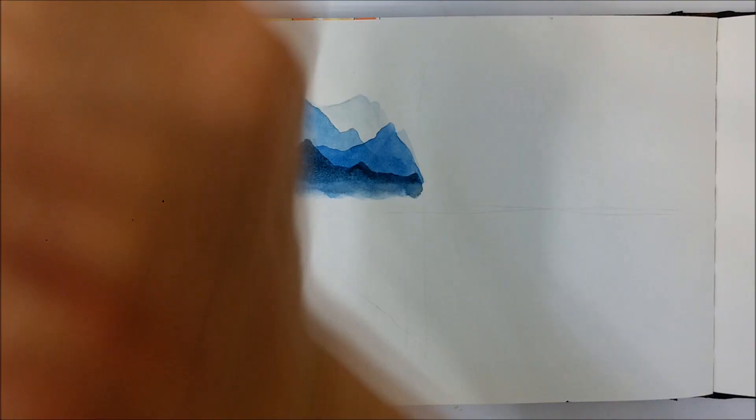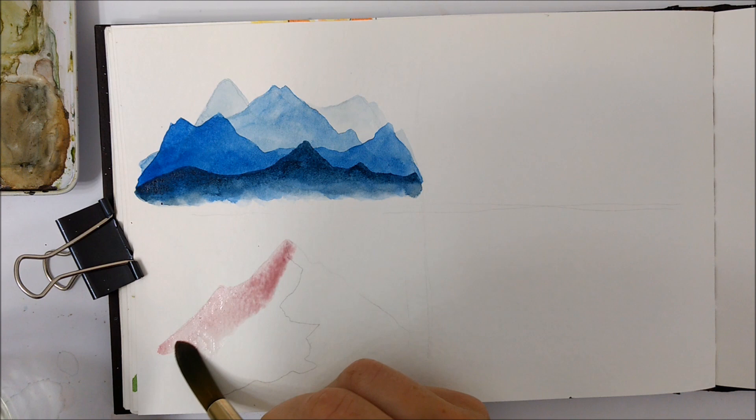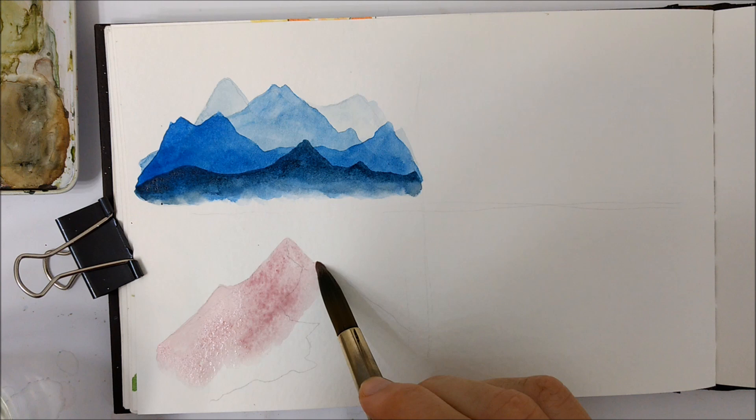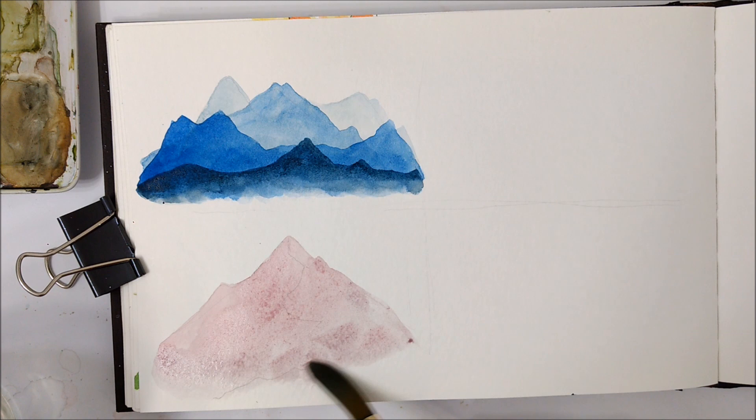For the second technique, go ahead and pencil in the rough shape of a triangle. You can add some little mini peaks coming off the sides to make it look a little more realistic, because a straight triangle won't look as realistic as we'd like. For the first layer, use a very watered-down pigment — I went with a pink for this one — and just fill in the entire triangle with that watered-down pigment.